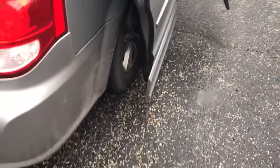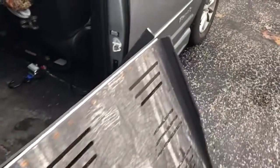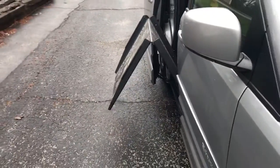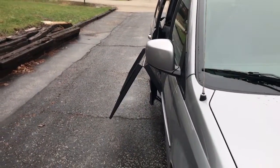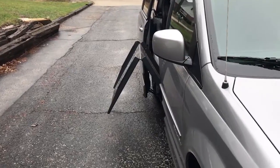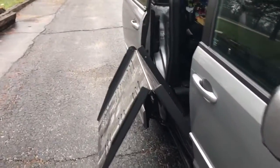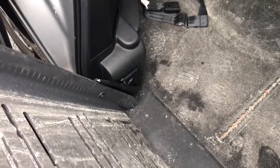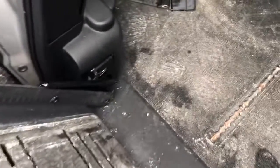The van's kneeling, no problem. It's a total side shot so you can get an idea how far that's deployed. I'm sure if there's anything else I could show you — push this down.